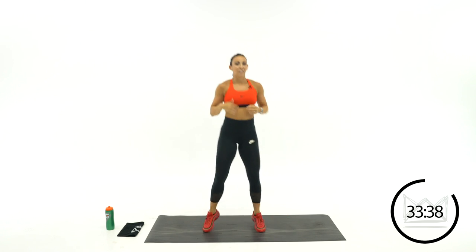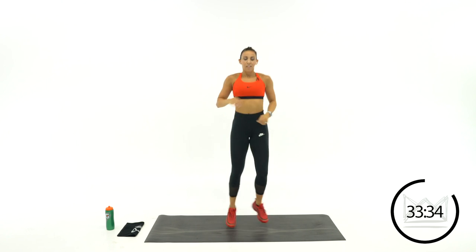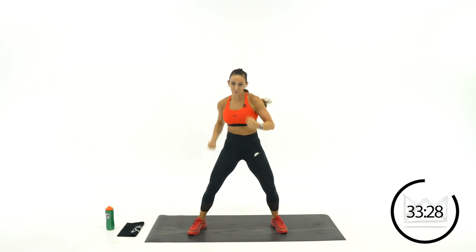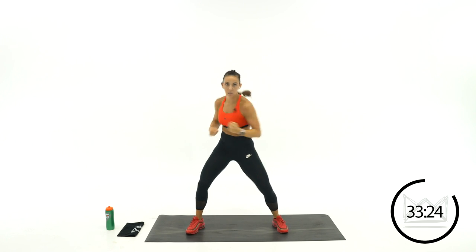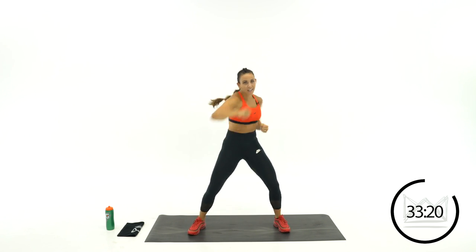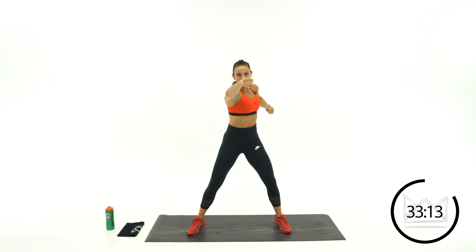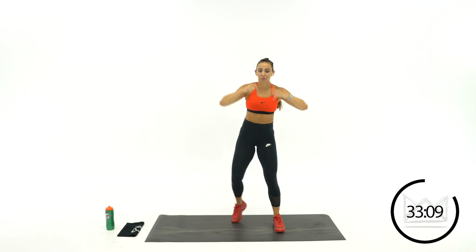One more round — we've got one more kickboxing move after this. Jab straight, uppercut twice. Last round — boom, boom, up, up. Right out to the face and then right under the chin. We're boxers today — you've got to make contact with your opponent. Next move.